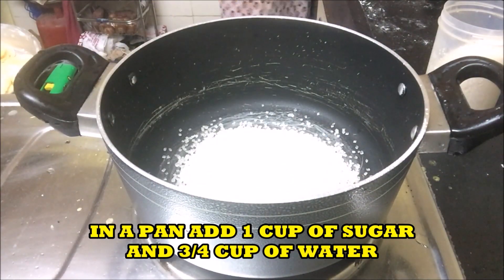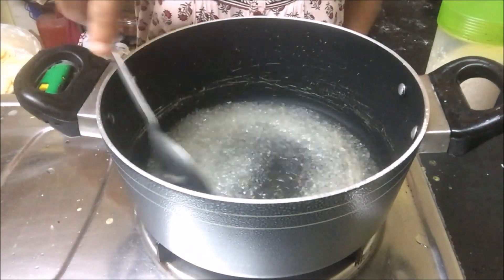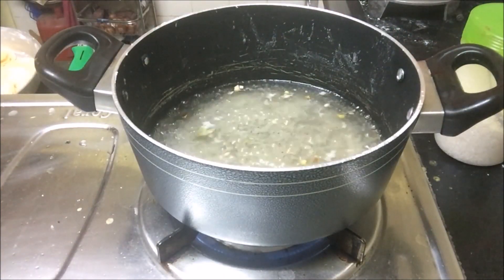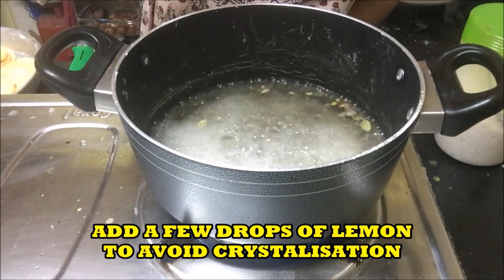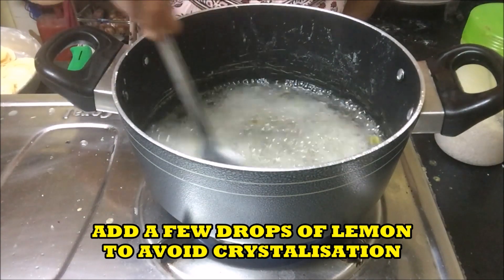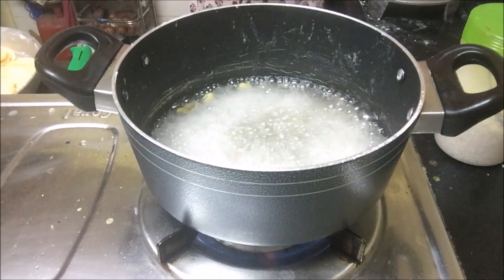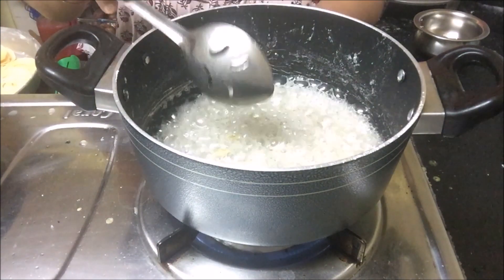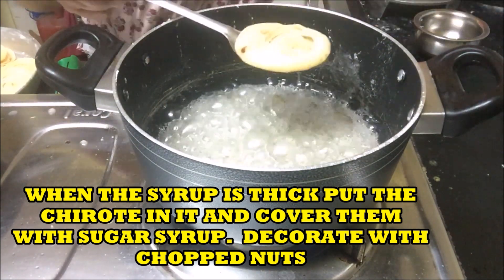In another pan, take one cup of sugar and almost three-fourths cup of water. Let the syrup boil. Add a few drops of lemon to avoid crystallization. When the syrup is thick, put the chirotes in it and cover them with sugar syrup from all sides.